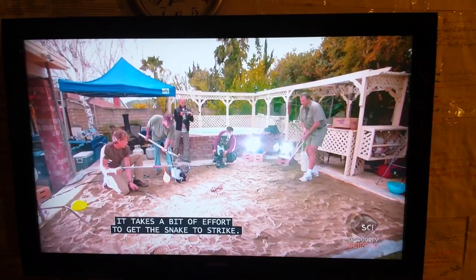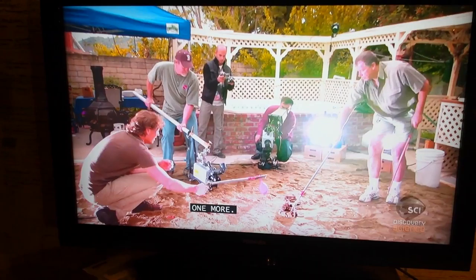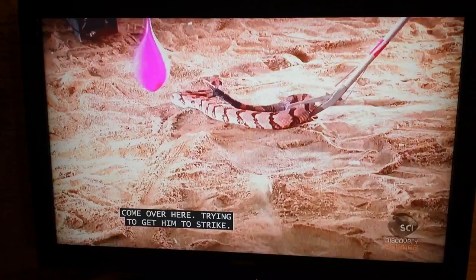Its opponent: a hapless balloon filled with warm water. Now hold it. Like last time, it takes a bit of effort to get the snake to strike. But practice makes perfect. One more. I don't think he wants to play anymore.